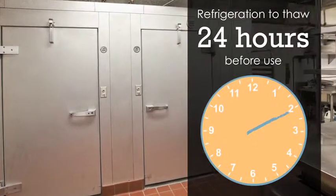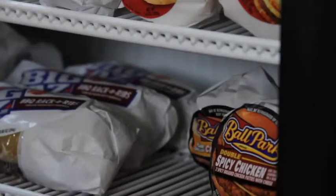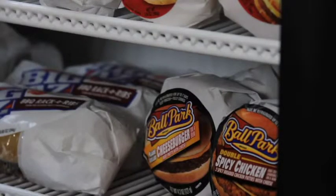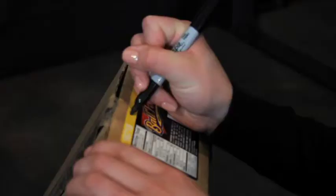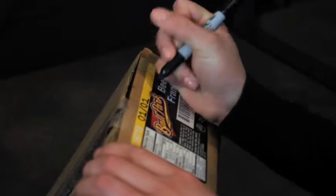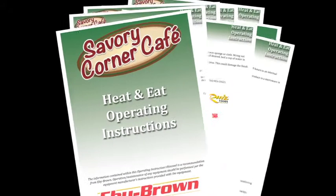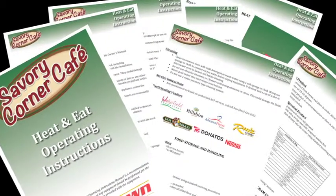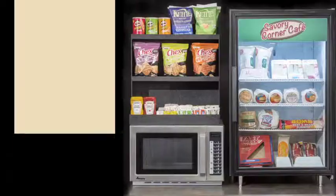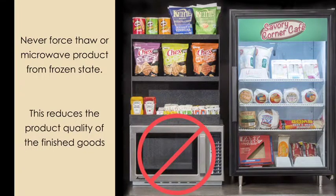Products should be placed into refrigeration to thaw 24 hours before use. When placing from freezer into refrigeration, you should mark the date you move the product on the box to ensure proper refrigerated rotation. Refrigerated shelf life varies by item — consult the operating guide for the specific thawed shelf life of each product. Never force thaw or microwave product from a frozen state, as this reduces the product quality of the finished goods.